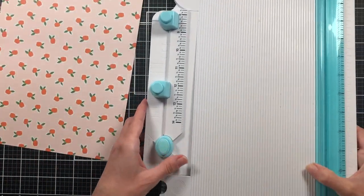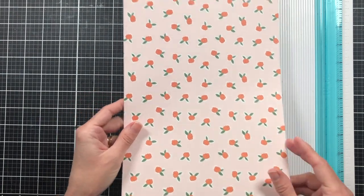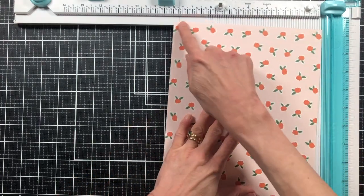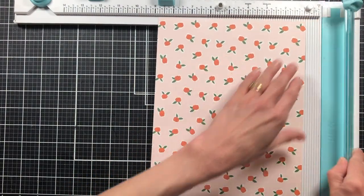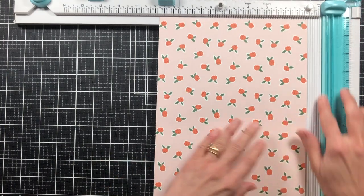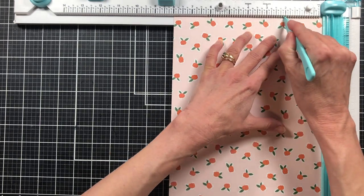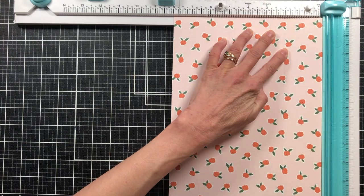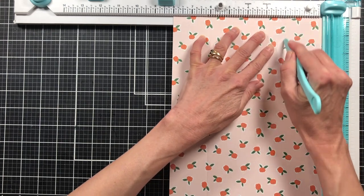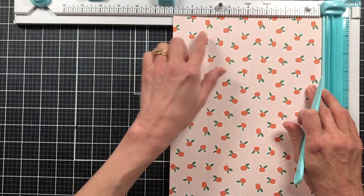We're going to need our paper trimmer and a scoreboard. What I want to do is put the paper in my scoreboard with the eight-inch side to the top. I'm going to score at two inches on each side — score two inches here, then flip it around and score two inches on the other end. That gives us four inches in between and two inches on each end.